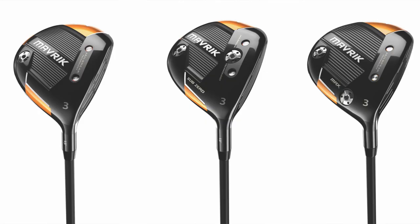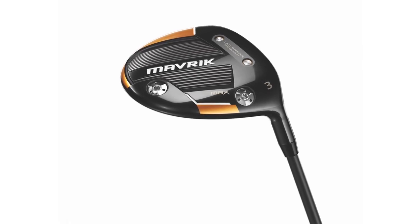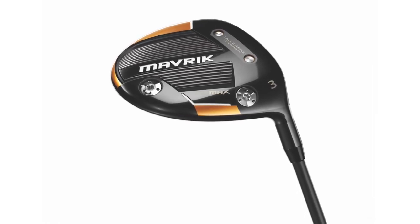And I think that's the biggest takeaway I noticed today — MOI, forgiveness, straight. There are also going to be three models: the standard Maverick fairway wood, the Maverick Sub-Zero, and the Maverick Max. The Max is going to be a little larger model but also adjustable, giving us the ability to put that weight in the heel for those players that once again have the ball going to the right.